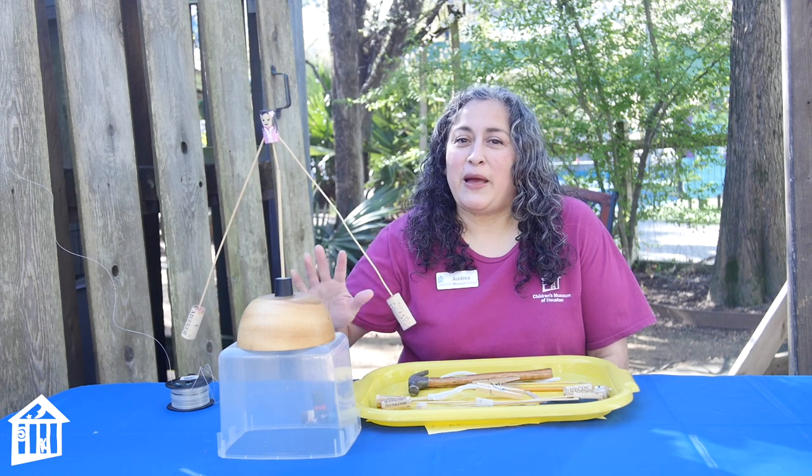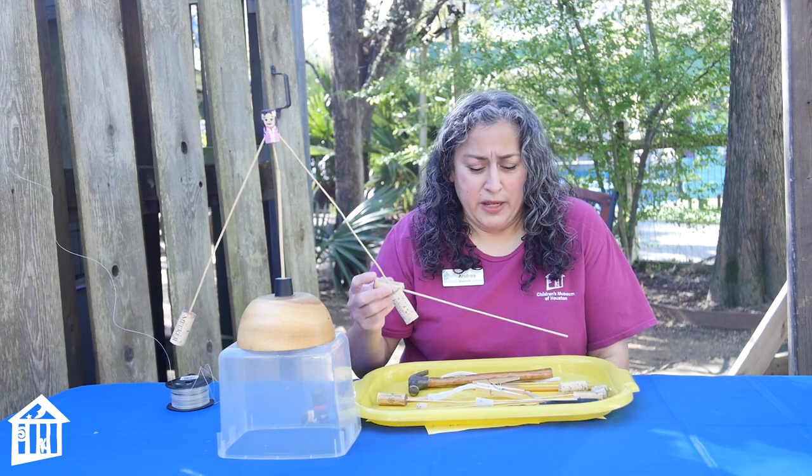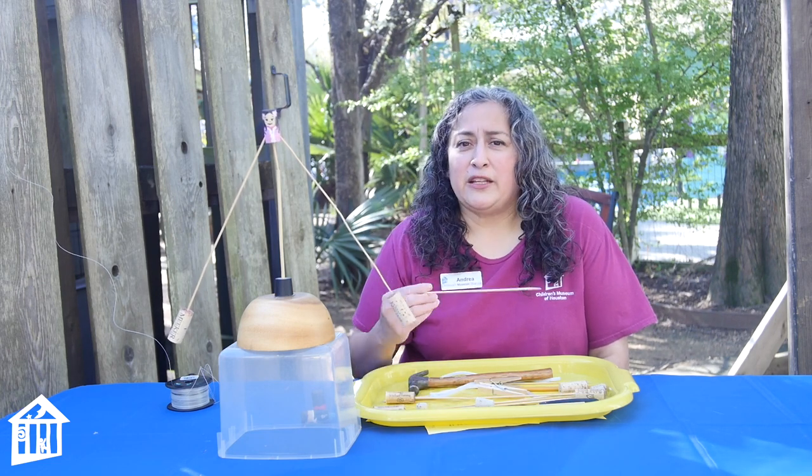These are very simple materials that you need if you want to make a balancing toy like mine. All you need is something like a cork, some bamboo skewers, and a little bit of paint if you're interested in decorating yours. I painted mine like little cork people.